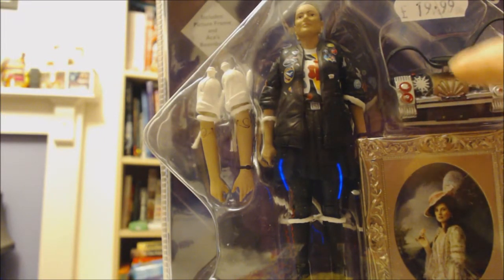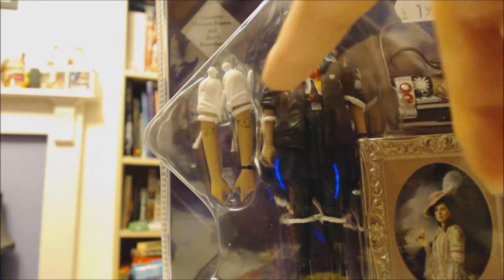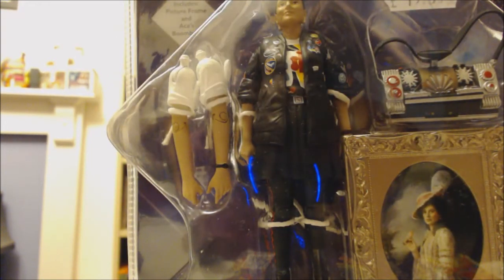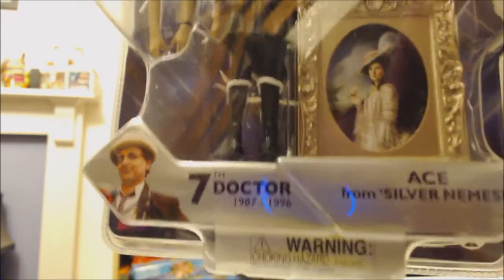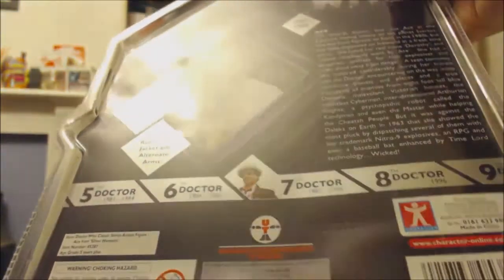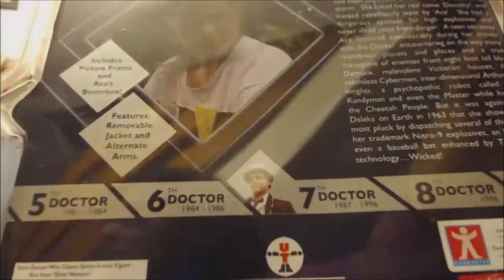I haven't seen that episode yet. It's also got Ace's boom box. You can change it so she's just wearing her t-shirt, like she's taking her jacket off. This is what it looks like in the packaging, and that's what it looks like on the bottom of the packaging.